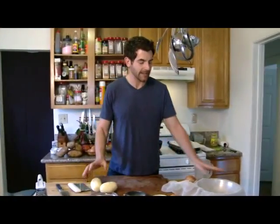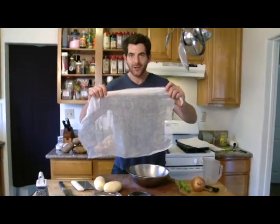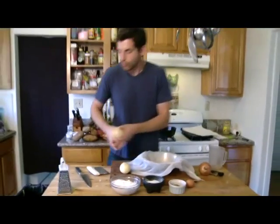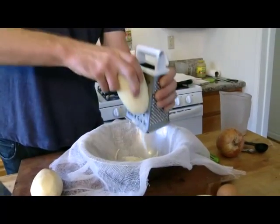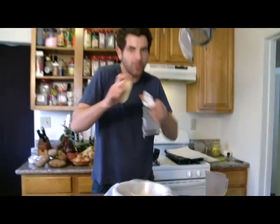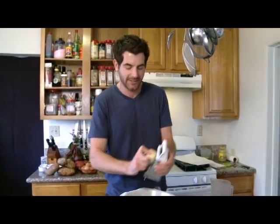This is a really important technique to getting really crisp latkes, and that's to get all the moisture out. I have some cheesecloth that you can get from any grocery store, and I've placed that over a bowl. I'm gonna grate these right into the cheesecloth. I like to hold the potato lengthwise and go along the grater so I get nice, long shreds, because I want the latke to have those lacy, super crispy edges. That's the best part — really crunchy on the outside, a little bit soft and fluffy on the inside.